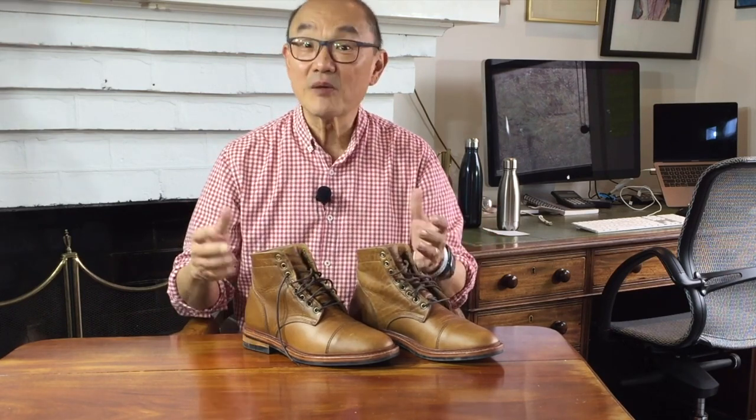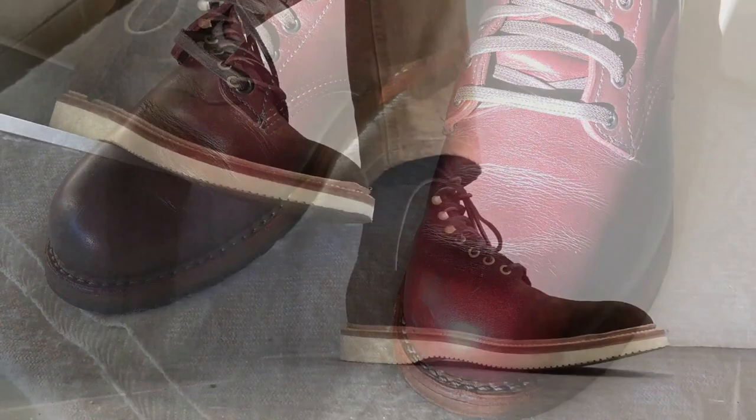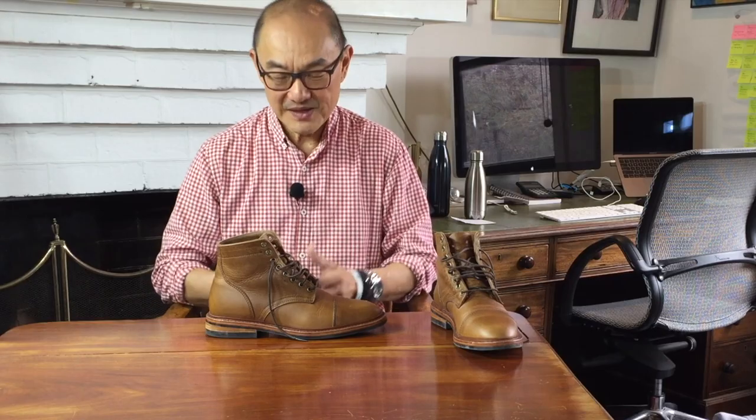In today's video, I'm looking at the Parkhurst Richmond Boot made up in Seidel's Double Shot leather. It's a combination tanned and pumped full of oils and waxes like Chromexcel, but is it a more rugged leather? This is the Parkhurst Richmond Boot — a cap toe 6-inch service boot pattern — and this makeup is in Seidel Tanning Corporation's Double Shot leather in a finish called Light Natural.